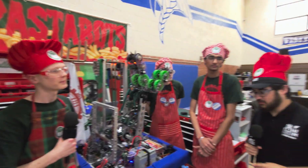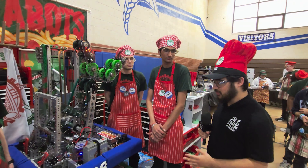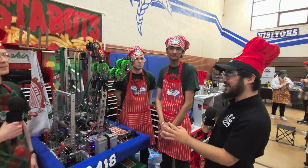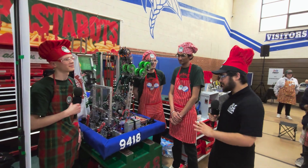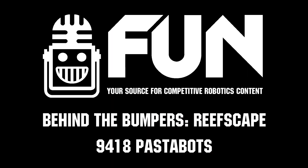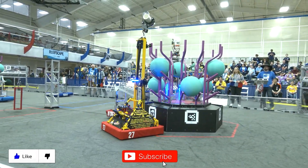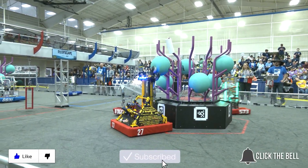Well, 9418 PastaBots, you guys are doing amazing here at Fort Worth — finalists at Belton. I'm excited to see you guys hopefully make it to finals again at this competition. Good luck to you guys, and congratulations on your great success so far. Thanks for watching — don't forget to like, subscribe, and click the bell to stay up to date on future videos.